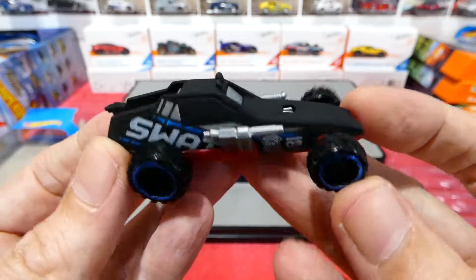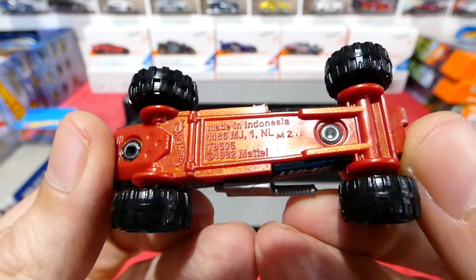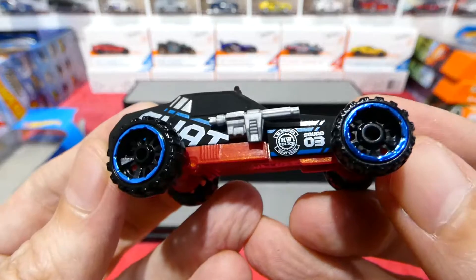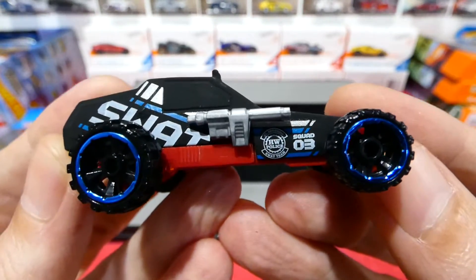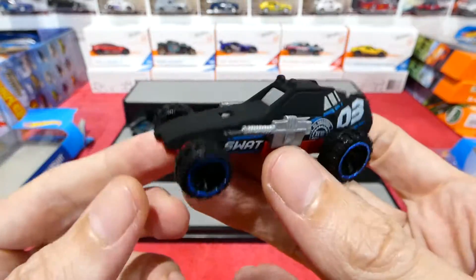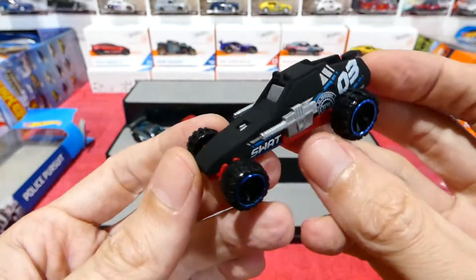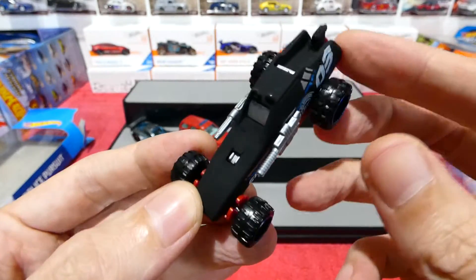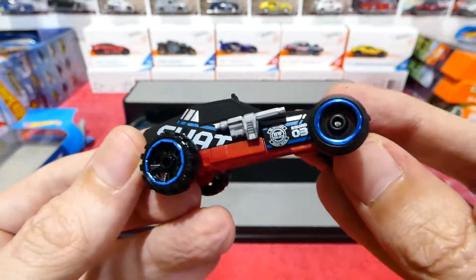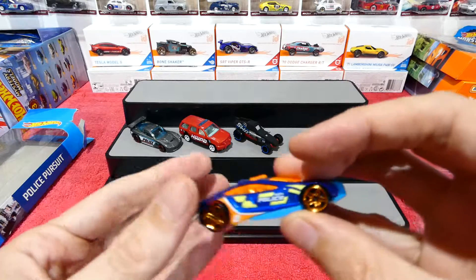Next we have a SWAT car — I have absolutely no idea what this is called, but it has a nice SWAT livery. I like the guns on it. Kind of like a Mad Max style car. Very cool. I'll have to find out what this model is and get a couple extra just so I can take the guns off for some customs. Matte black with a red plastic base and some blue rimmed off-road wheels. Pretty cool for a fantasy casting.